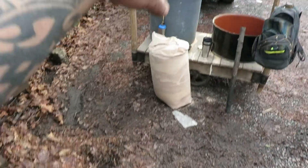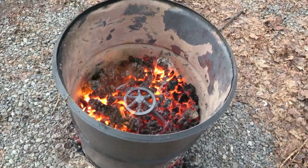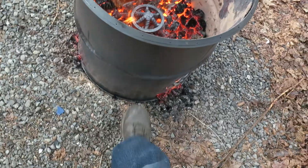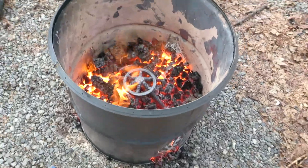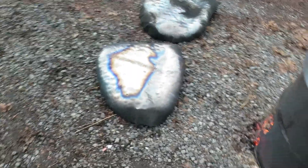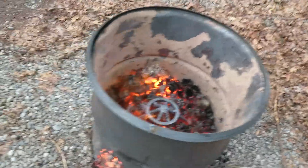I used an entire trash can worth of scrap 2x4, 2x6, and 4x4 to get this coal bed. So this is a project where I need to burn the coating off to do more cutting, and I needed to anneal these pieces — I was going to use the torch, but then I was like, oh man, this is perfect. I can actually just do it like this.